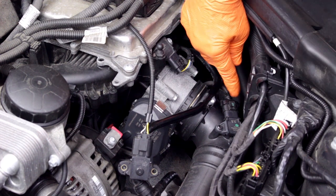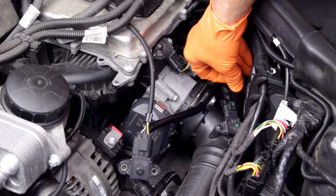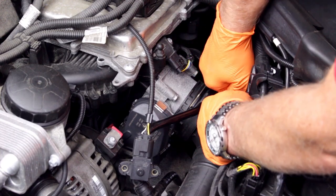To disconnect the harness plug on this model, depress the locking tab to release the lock and pull the plug off.